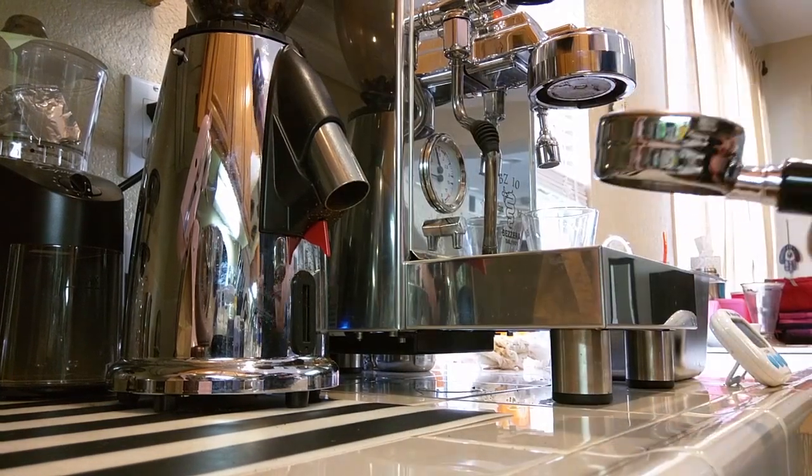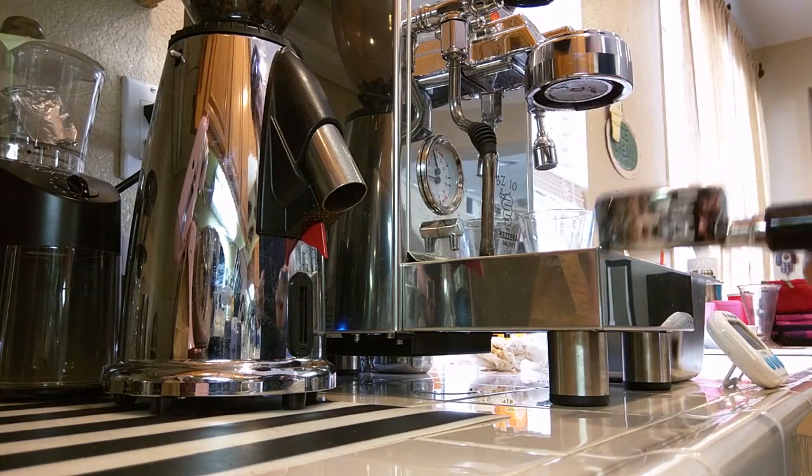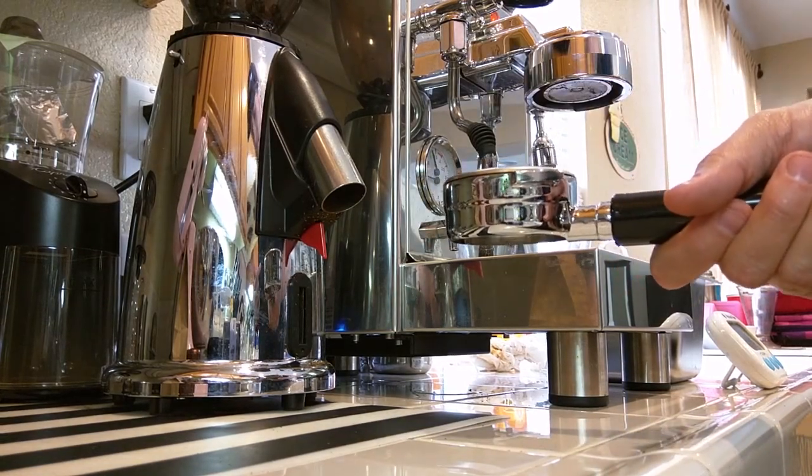Finger strike — what I've been doing for years. Basically: dose about halfway, three taps, dose the rest of the way, then smooth with the finger.